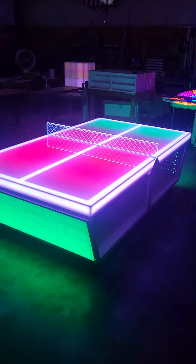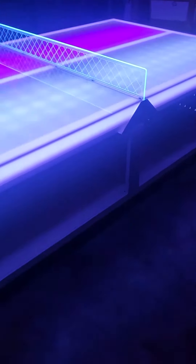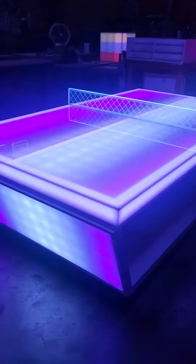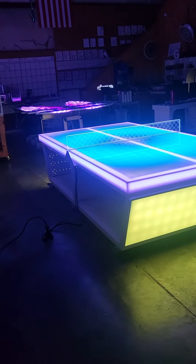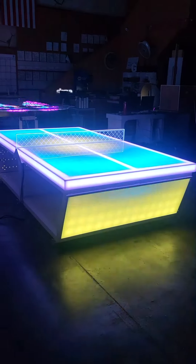To split the table into two sections for easier rolling, there are some little thumb screws in here, and you can release the little panels on each side with the six thumb screws and then separate the tables. It makes transport a little bit easier. Of course, it's still a big table, so you want to make sure you have access for a five foot wide table to roll through.